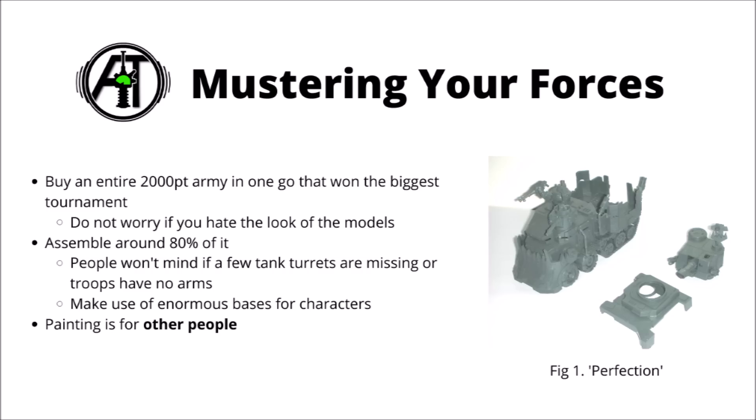Once you've bought all the models, I'd assemble around about 80% of it. In games people really won't mind too much if there's a few tank turrets missing, or some infantry models are missing their arms or a head. Be sure to try and gain any advantage that you can while assembling, such as having characters have enormous bases for extra aura size, and if you have any tall models that are wanting to hide out of line of sight, try and make sure that they lie down or clip off all the top bits, as this will give you some more advantages in-game.